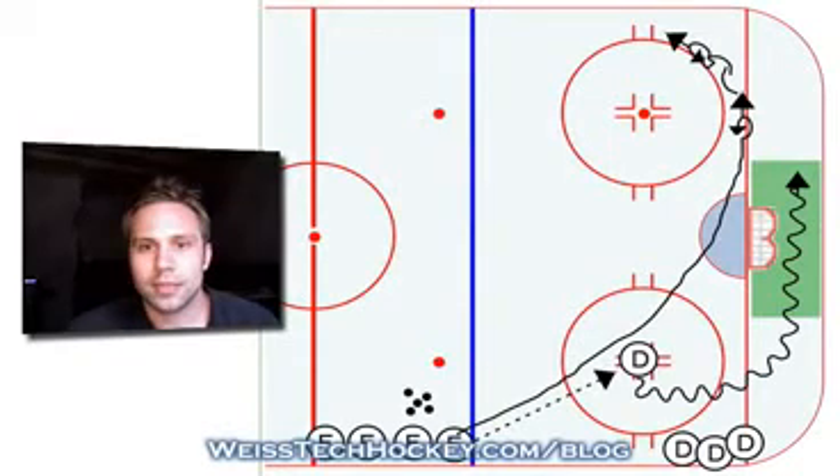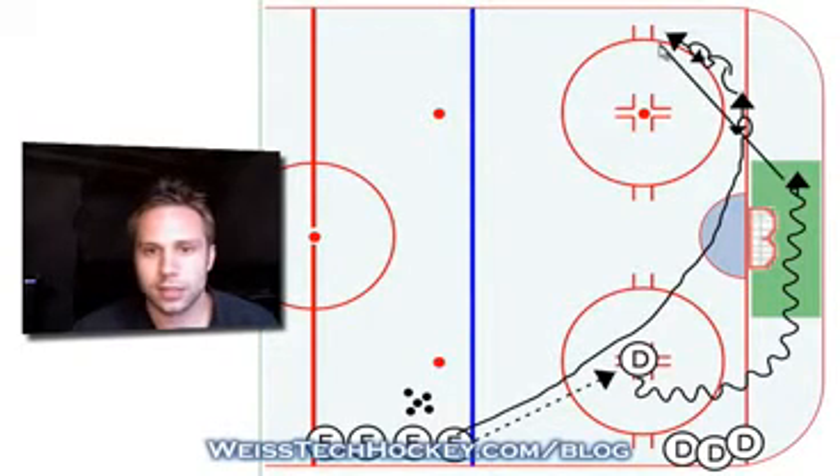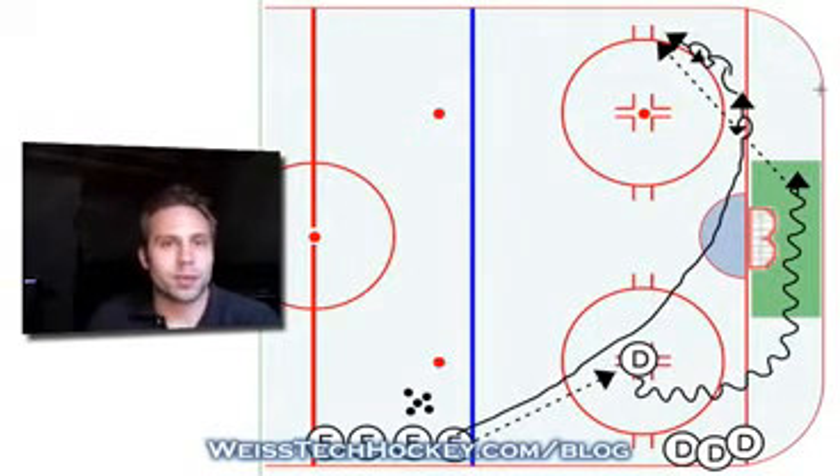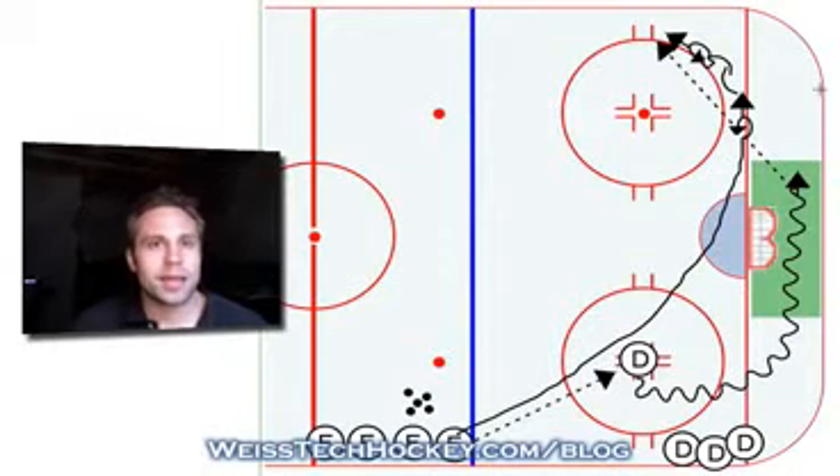As he gets towards the back of the net, he'll just take and make a simple stick-to-stick pass on that forward's stick. Always make sure that you tell your forwards to have their target out in front of them. The tendency for young kids is they always want to receive the puck on their forehand — so even if that means reaching behind them just so they can pick up the puck on the forehand. Make sure, especially when they're on their backhand, that they have that target out in front of them so they're learning to receive the puck out in front.